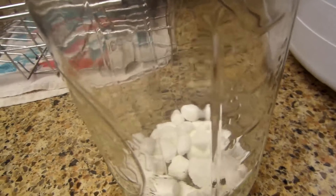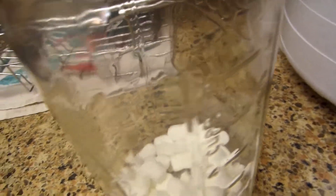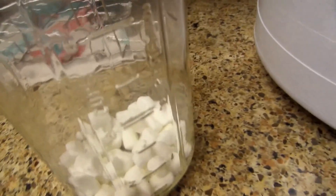Put the seal and the ring on. You can put an oxygen absorber packet in there if you like, to keep them a little bit fresh.